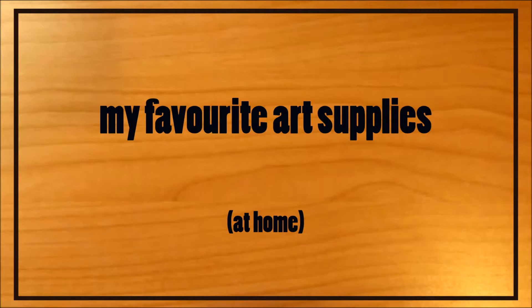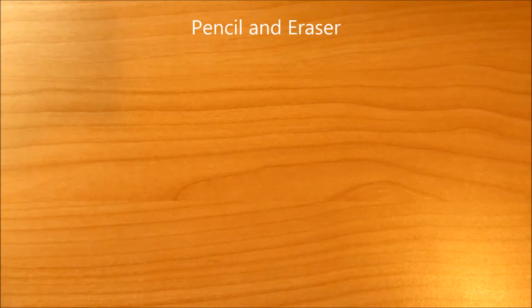Hello everyone, this is Karina and thank you for joining me on this favorite art supplies video. Also thank you to Eve Bolt for requesting it. This is the session of my at-home supplies.